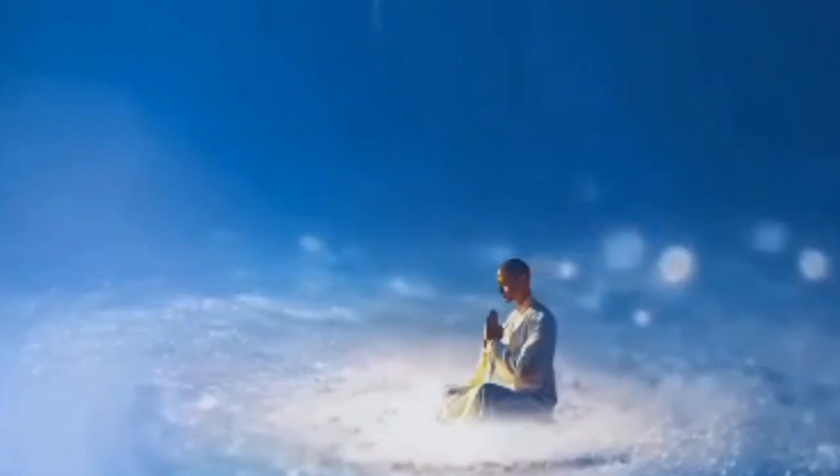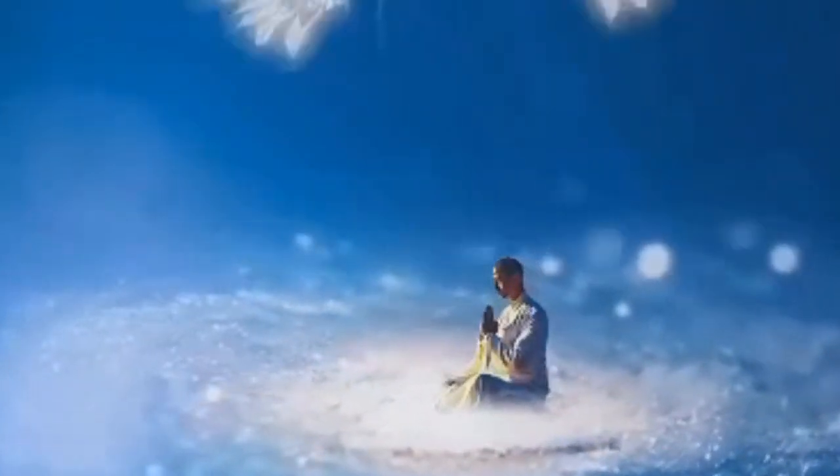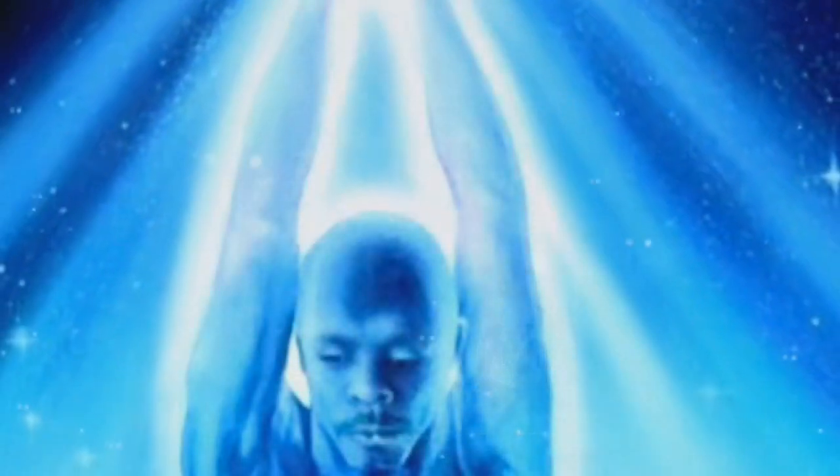Para sacar nuestra energía interior, nuestra energía básicamente es una esfera de energía que se encuentra en el interior de nuestro corazón. Para sacar esta energía, sólo debemos absorberla por medio de nuestra nariz y después expulsarla con una fuerte respiración. De esta manera, esta energía ya estará alrededor de nuestro cuerpo y podremos verla.